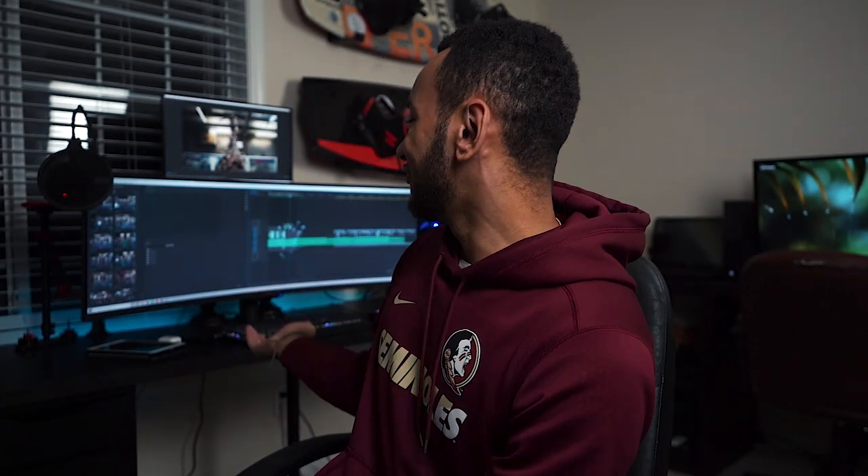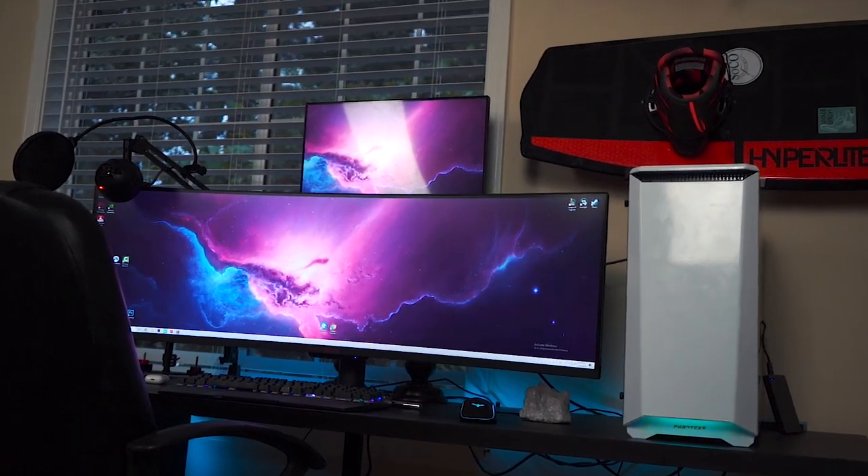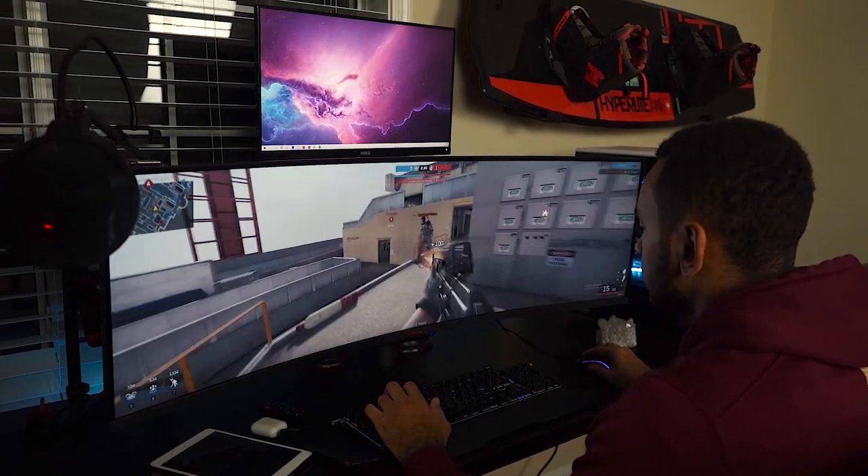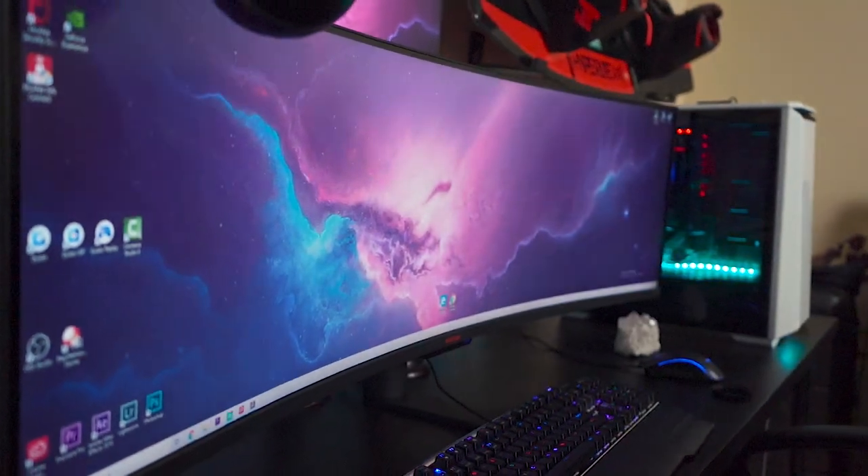We're going to start this list off with the elephant in the room, which is this monitor right behind me. This monitor is a 49-inch gaming monitor made by Viotech. It holds a 144Hz refresh rate, which is incredible for a monitor that size. One downside is you can't overclock it unless it's brought down to about 120, which is not too much of a difference. But with overall specs and cleanness, I love this monitor — it's the best thing I ever did for my setup.